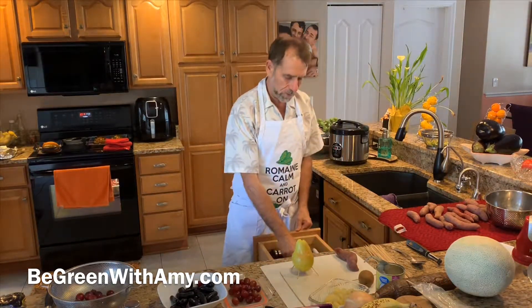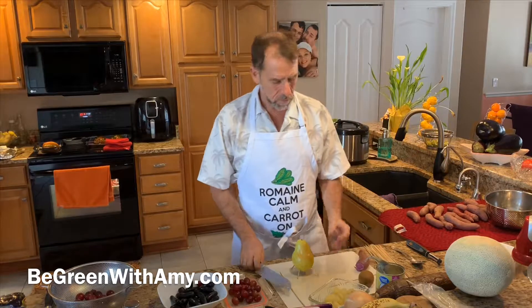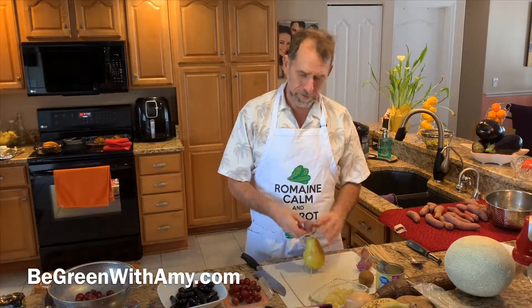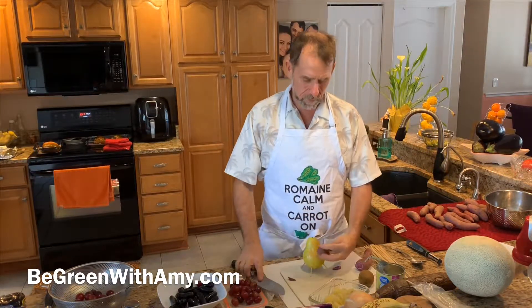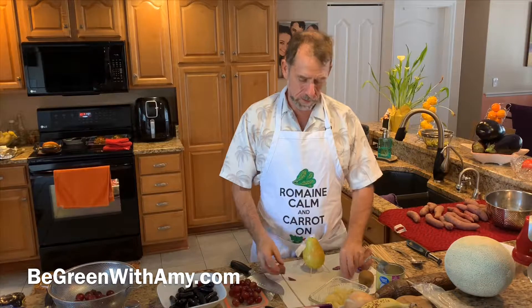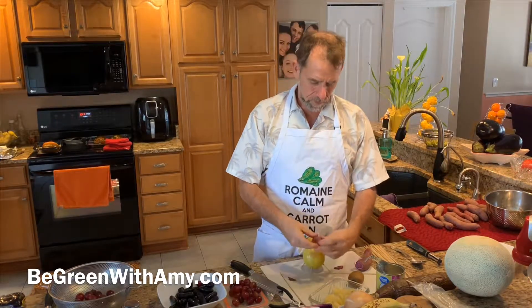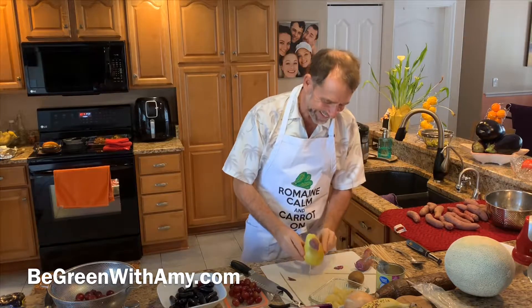Let's try and cut the nose from the sweet potato first and see how it looks. Stick this in here — that'll be the turkey's head. That's kind of cute!